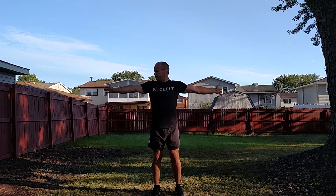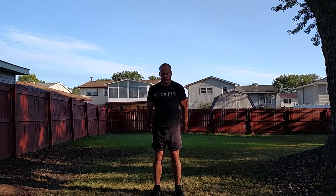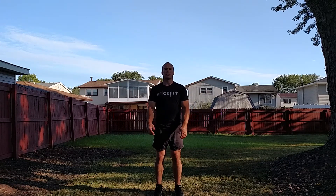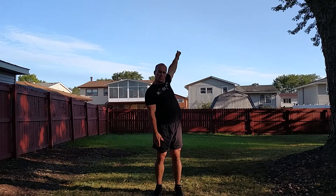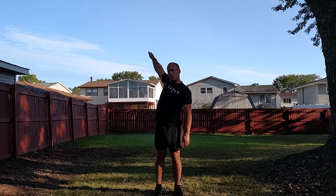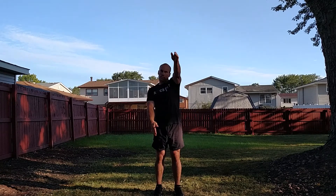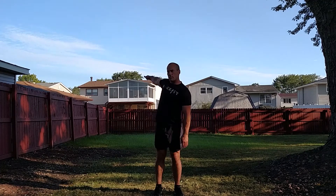Come out here, going to do small arm circles. Reverse. Now I'm just going to do some back strokes — bring one arm up and then come down, get the other arm. Try to keep it as close to your head as possible. And then reverse.